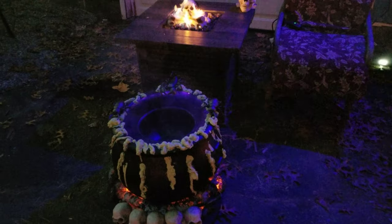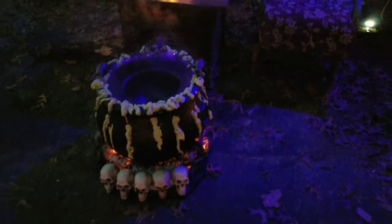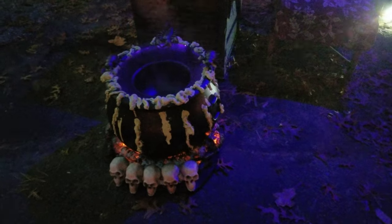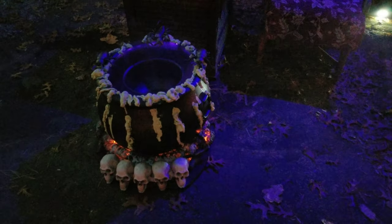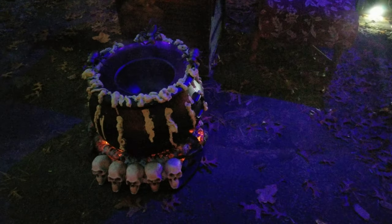As it gets darker, it even looks better. But that gives you a general idea of what it looks like when it's finished. We just put the candy in the bowl in the middle. Alrighty, thanks for watching.